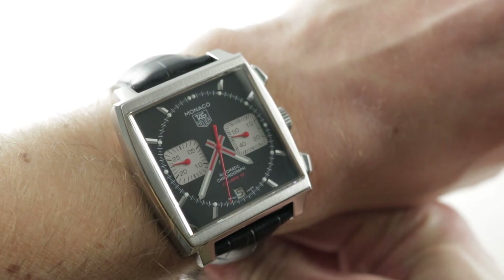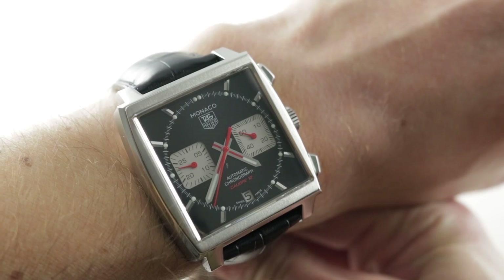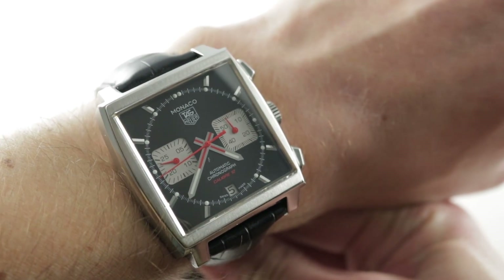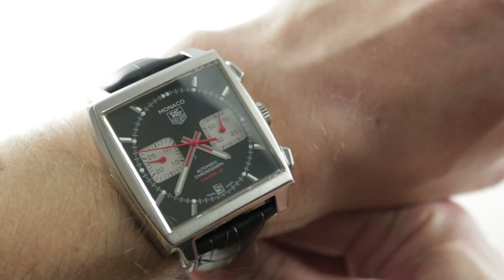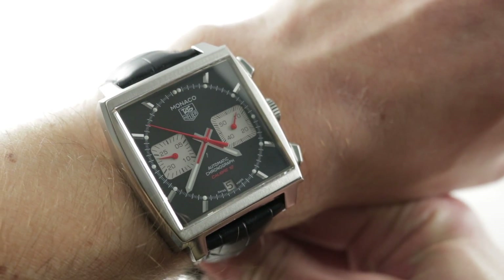Today we are discussing a model that was launched in 2013 using the post-2009 sapphire crystal 39mm steel format for the legendary Tag Heuer Monaco. The Monaco chronograph was originally launched back in 1969, long associated with the actor Steve McQueen and motorsports, and this timepiece is redolent of that same spirit.